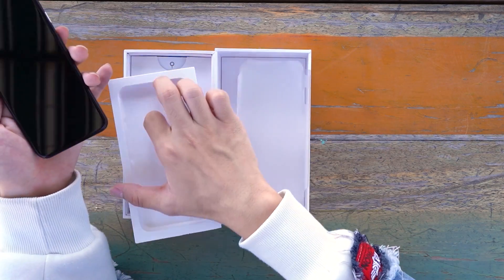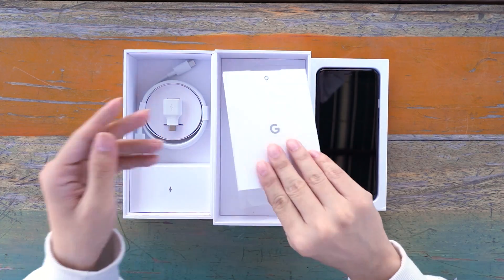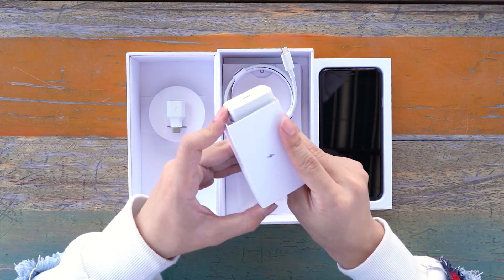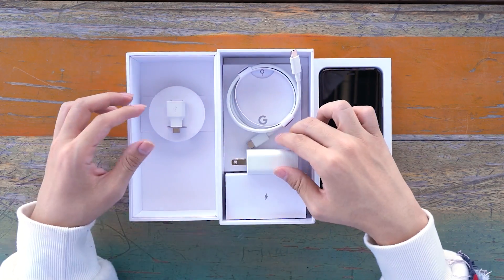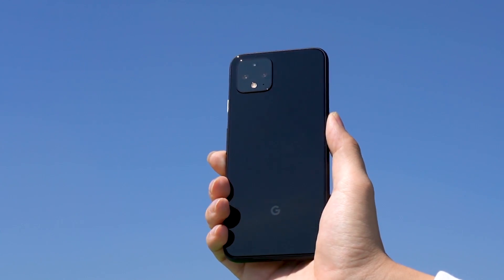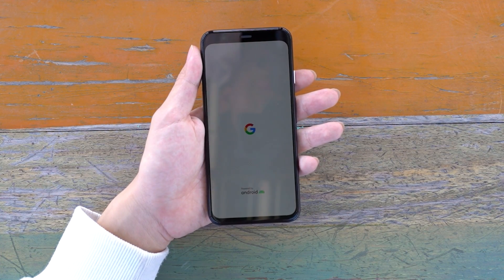It must be said that the Pixel 4 looks very beautiful. The black back is full of luster and the compact model is very handy — a bit similar to the iPhone 11.